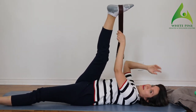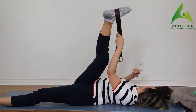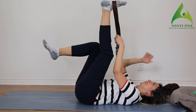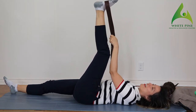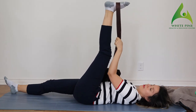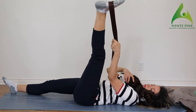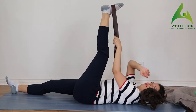Bring it all the way in. Let's switch. Push your knee away. Hold it right there, and then let's gently bring it all the way away from you. Make it an active stretch — you don't want to just be hanging out here. You want to actually feel that stretch. Slowly bring it all the way in.